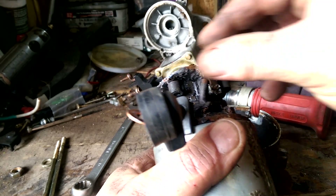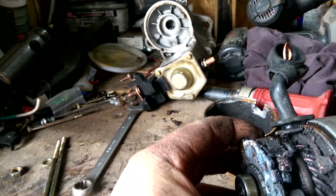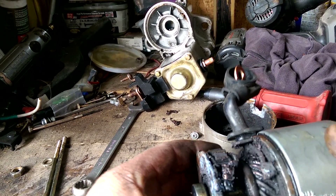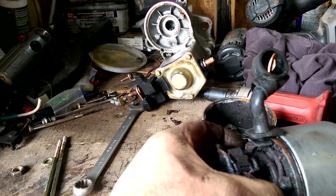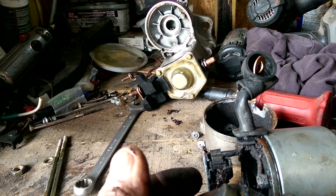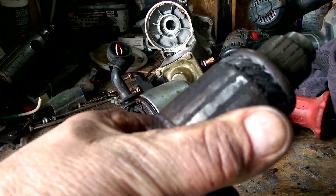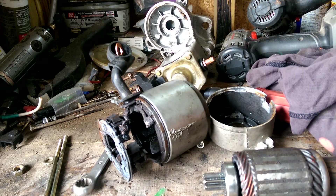I don't know what that is — dirt, rust. A little bit of rust on both. Looks like it might have got water in it. I'll clean it up, dry it out, put it back together and see what it does.